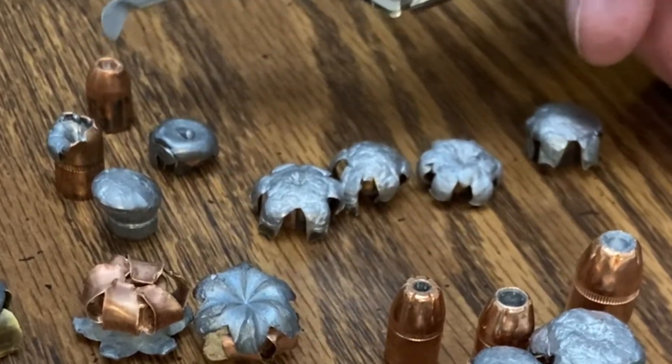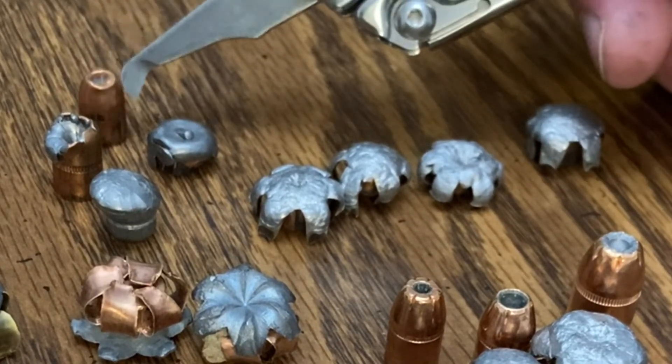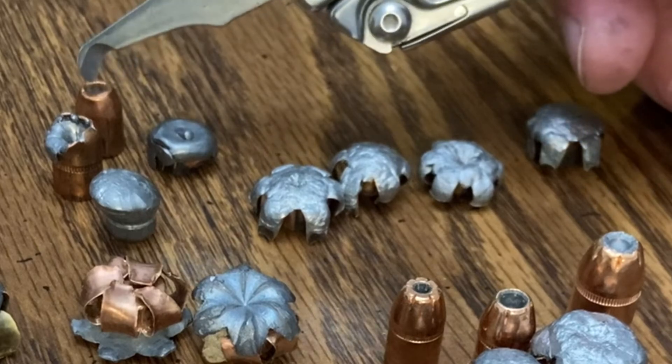Right here, I believe this is a Rainier. I don't even know what it was fired at — probably in the 750 feet per second range.